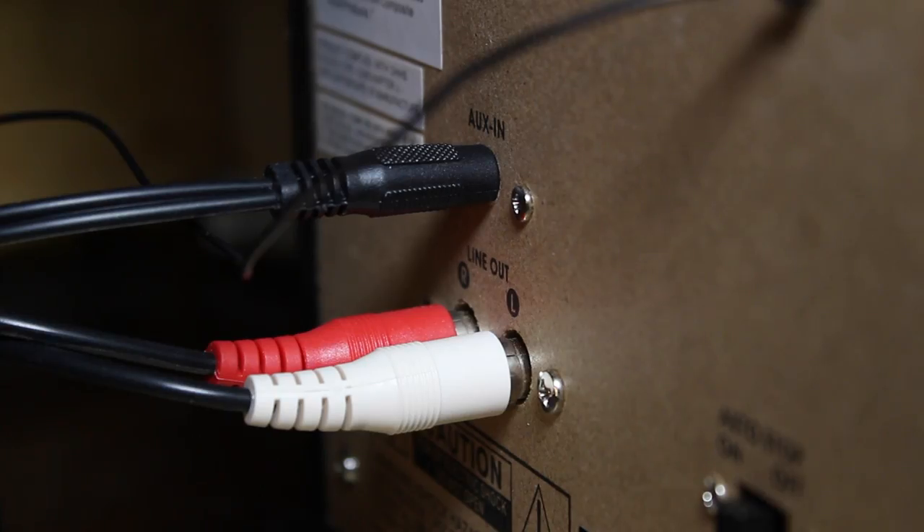The unit does not have the worst speakers in the world, but I decided to take advantage of the Line-Out RCA jacks and send a signal to my Bose so I can really crank my music. You'll also find the AUX-IN jacks, so you can play music from any one of your devices.